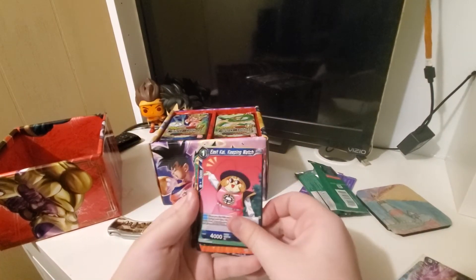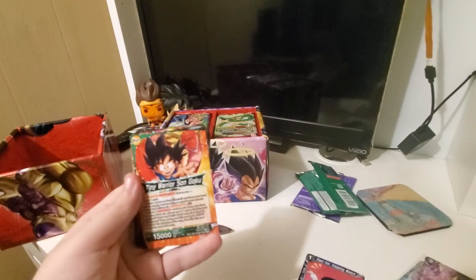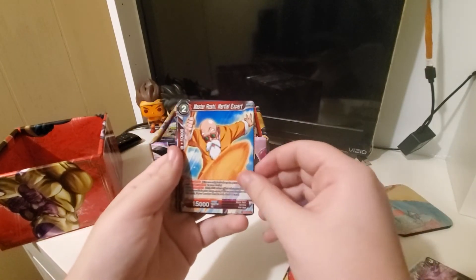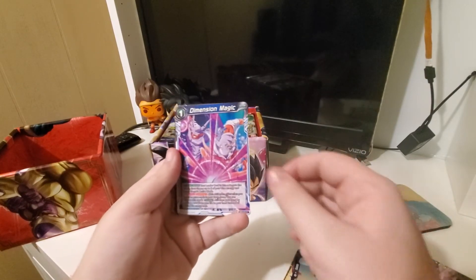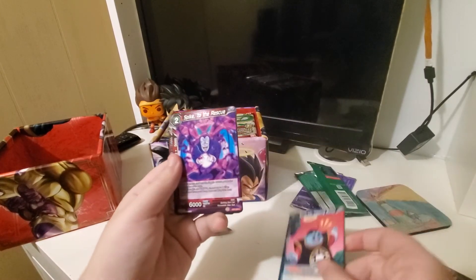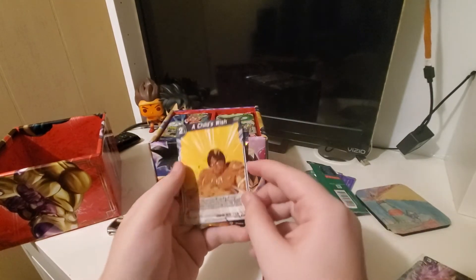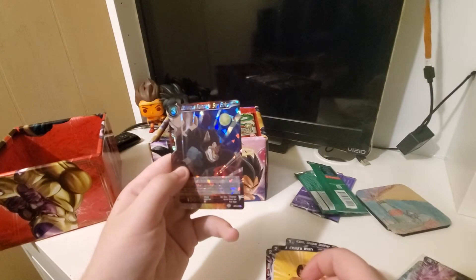So I don't know if GT is good or not. We have East Kai Keeping Watch, Tiny Warrior Sengoku, Janemba, Master Roshi, Bulma, Dimension Magic, Whis, King Kai, Spike, Kami, A Child's Wish, and Oblivious Rampage Son Goku.